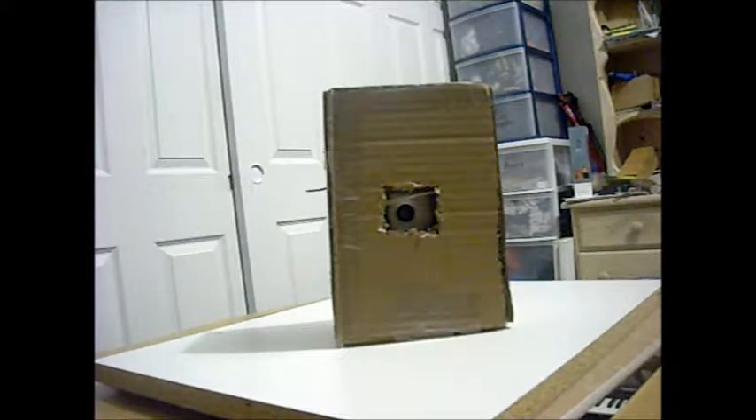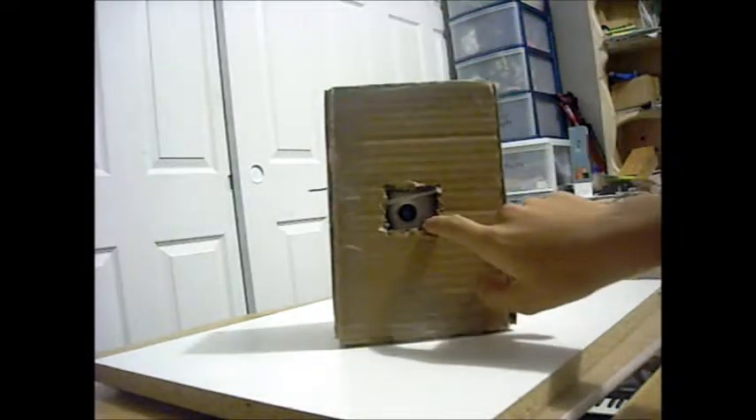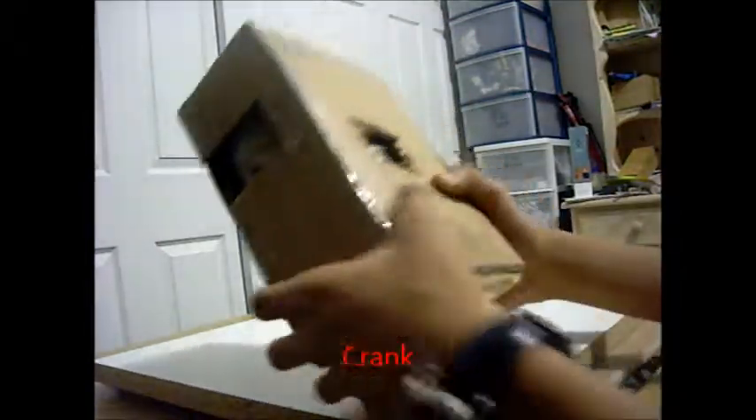See that box over there? That can take videos at two frames a second. Here we have the lens, and here we have the crank. Let me take it open so I can show you.